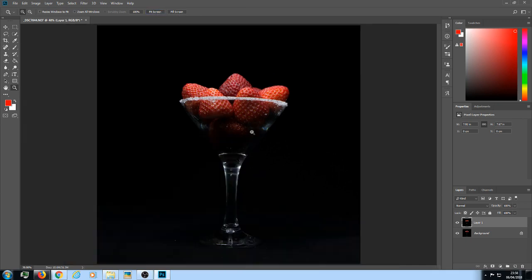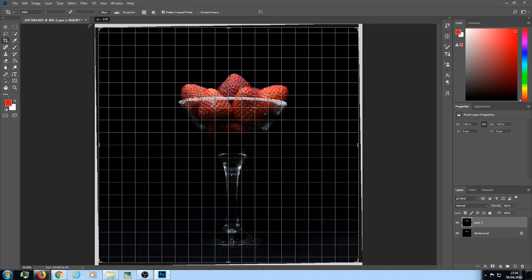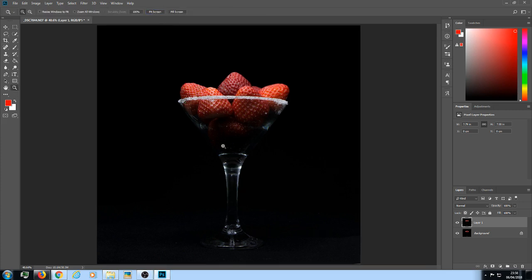Back over to the left onto the Zoom tool, left-click, go up to the top, and click Fit Screen. I feel it's tilting over a little bit to the right, so I'm going to go to the Crop tool. Left-click, go to this corner, left-click and gently turn it to straighten. If it's not right, just press Ctrl+Z and it'll go back to the way it was.